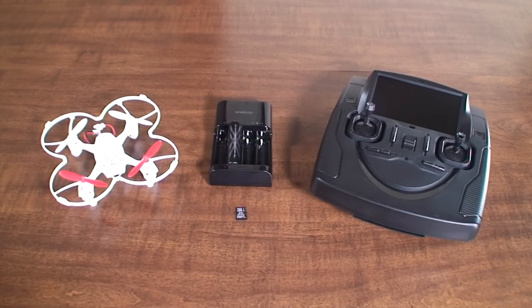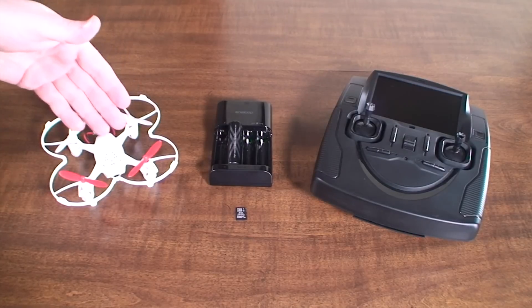Hey it's Flyin' Ryan here and in this video I am going to show you everything you need to know to get started with your new Hubsan FPV X4.